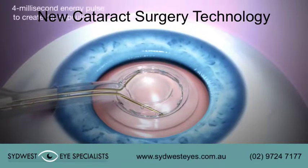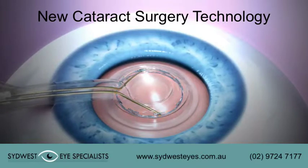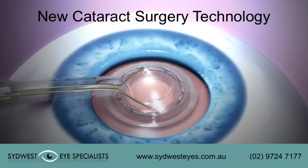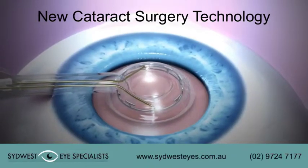A 4 millisecond energy pulse is delivered to create the capsulotomy. Suction is then reversed and viscoelastic pushed back into the suction cup with a small amount of balanced salt solution, floating the Zepto tip off the capsule.